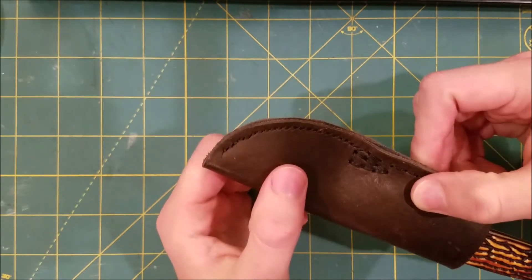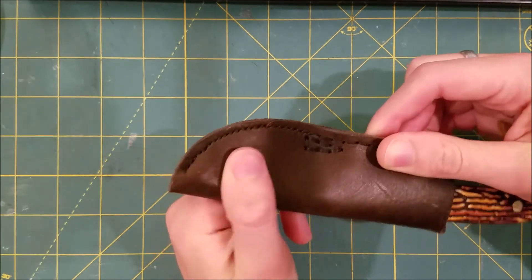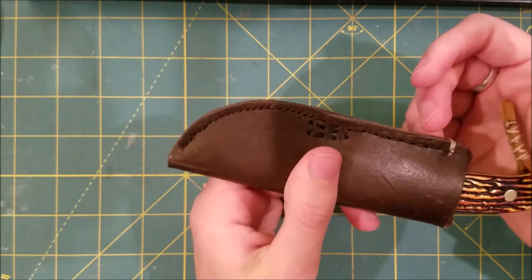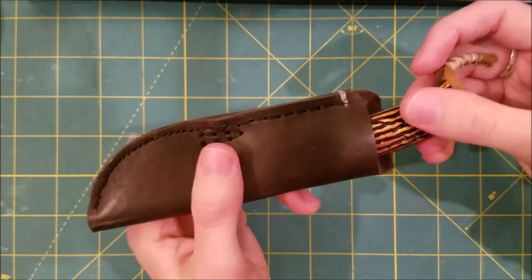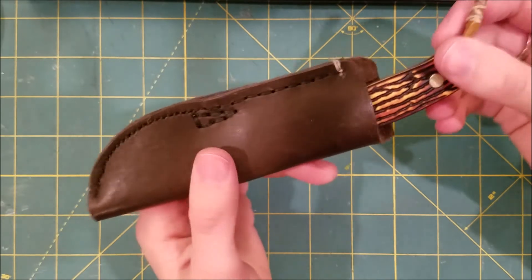There's definitely room in here, but that's okay and it works for me. As long as it's not easily falling out, which it isn't — it's pretty good and secure in there.